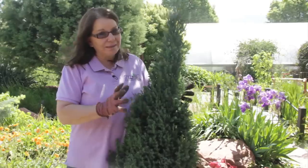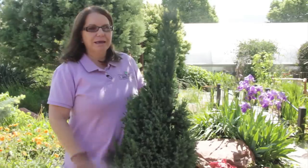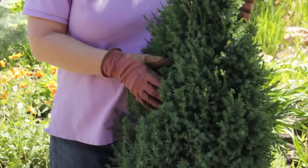You can always cut more but it's hard to glue it back on, so take it slow and easy. Make it nice and symmetrical — this plant has so many little branches and tips it'll flush out quickly and look natural in no time. This is Donna Emery. Thanks for watching.